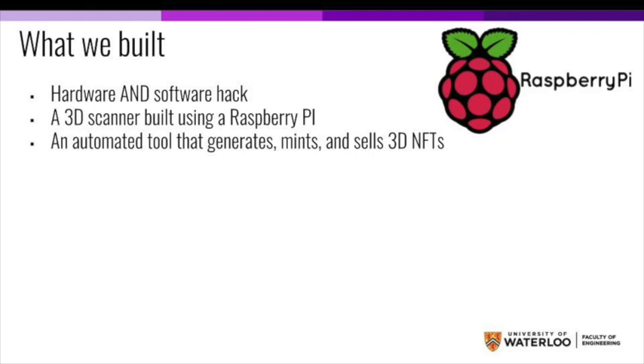ScanNFT is a hardware and software hack. First, we built a 3D scanner using a Raspberry Pi, and then we built an automated tool that generates, mints, and sells a 3D NFT.